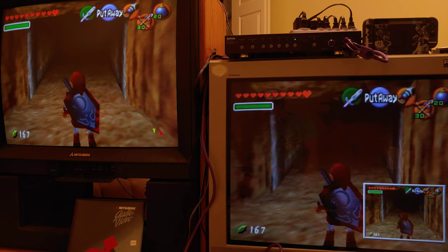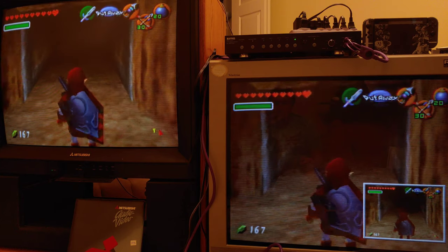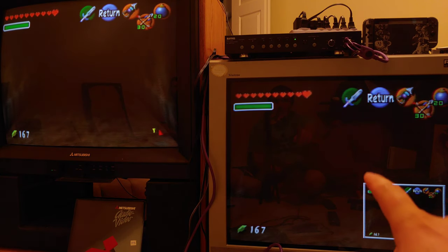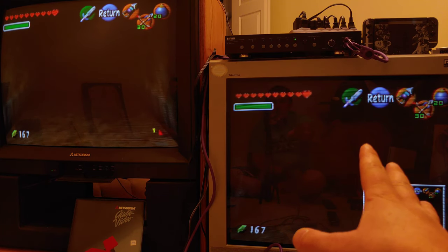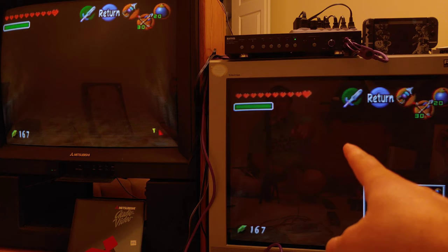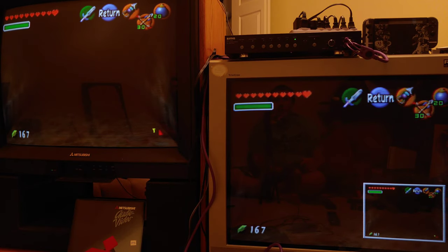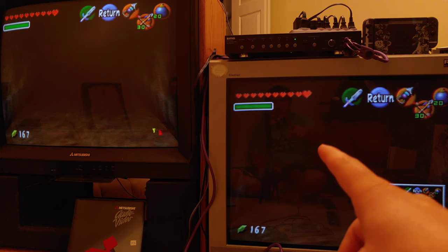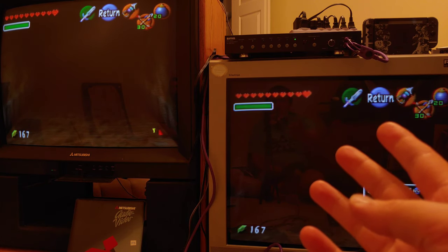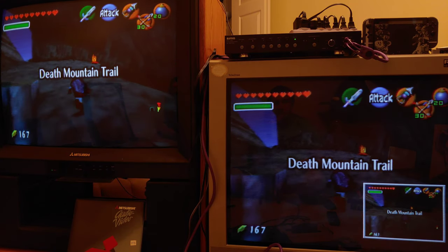There's something else not related to that mode — the blacks do look deeper on this Trinitron flat-screen TV compared to the curved-screen CRT. Sony did something with the flat-screen Trinitrons to reflect more ambient white light, which gives you deeper blacks. I can't remember if it was the flat screen itself or the film they put on the glass.